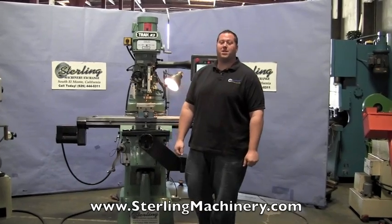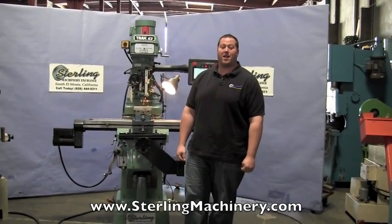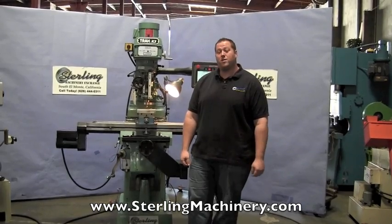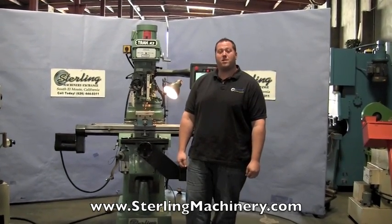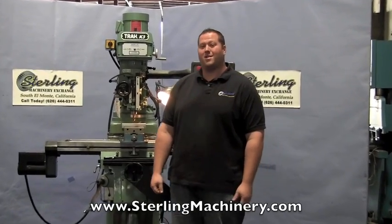Hi, I'm Adam Mattis with Sterling Machinery Exchange here in South El Monte, California, just 20 minutes east of Los Angeles, California. We have over 2,000 new and used machine tools in stock, such as press brakes, shears, grinders, lathes, milling machines, saws, and much more.